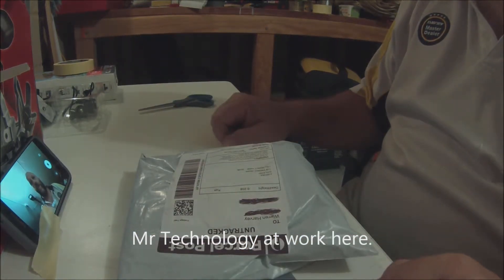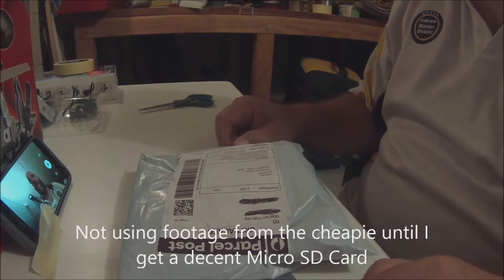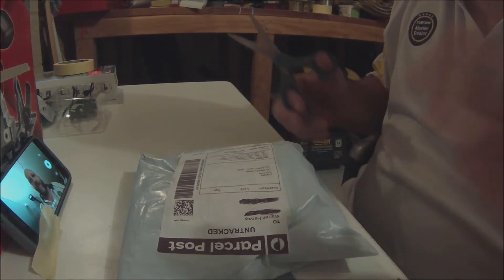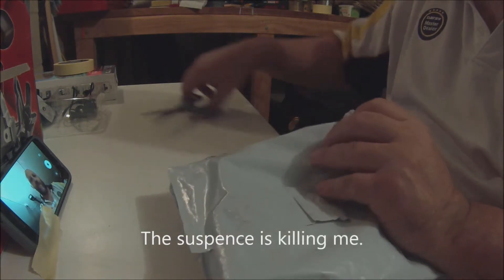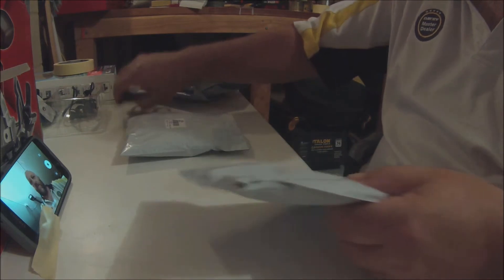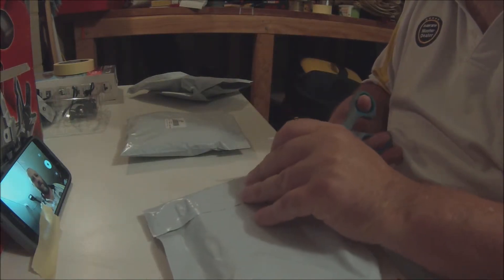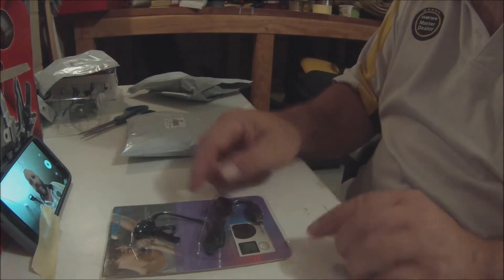Right, got everything covered I think — three cameras going here, I've got my phone. Let's unpack this little sucker and see what we've got. Sorry if it's quiet; this is why I bought a microphone, hopefully you can hear me. Opening the box — oh look, we've got a packet in a packet, isn't that wonderful! This would be the frame, I'm guessing... and the microphone. Cool.